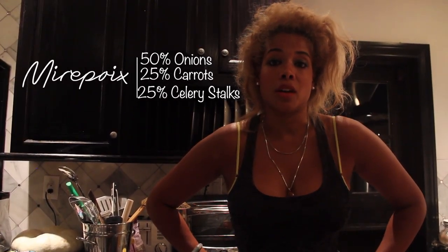It's your starter, it's your beginning to everything. So basically it's onions, carrots, and celery. It's everything.